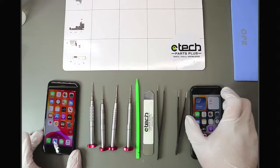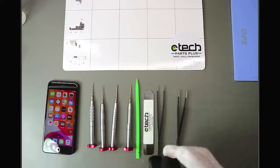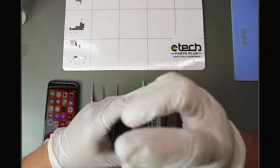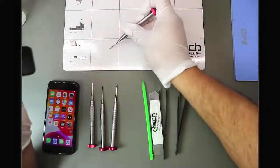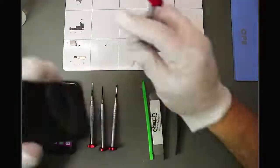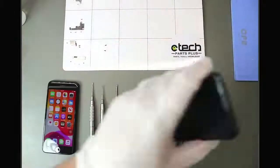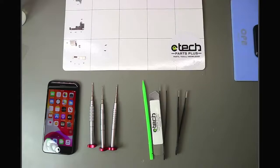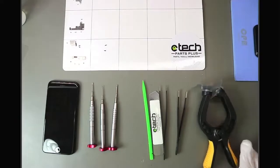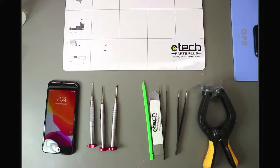I'm going to turn the SE 2022 off and start by taking out the two pentalobe screws at the bottom — very similar to pretty much all iPhones, and identical to the SE 2020. Then I'll place the device on the heating pad to let it warm up. We always recommend using a little heat to soften the adhesive, along with some alcohol. I've also become a fan of this suction cup clamp — it makes it easier with one hand and is more suction, less pry tool, to prevent damage to the frame or screen.